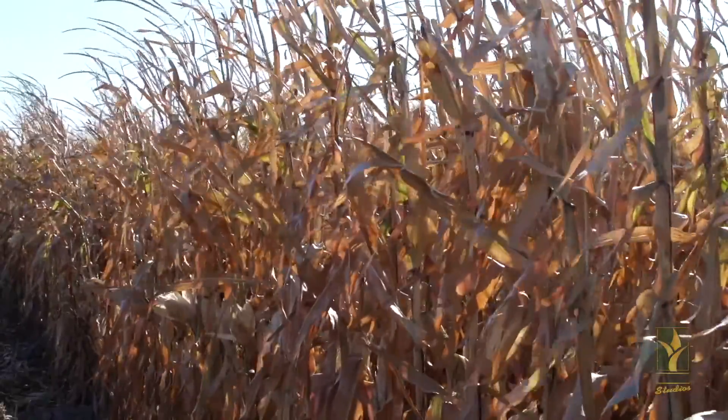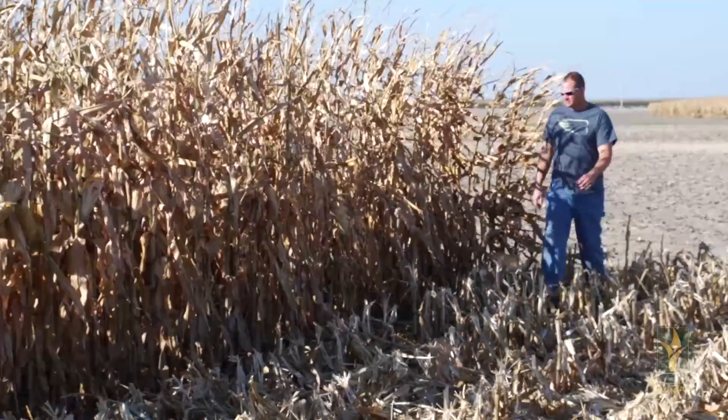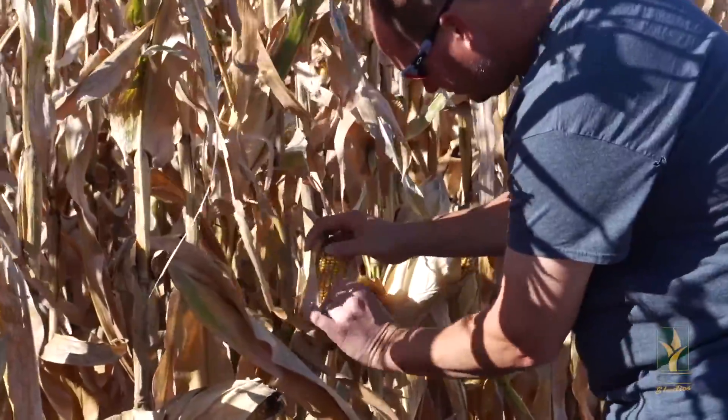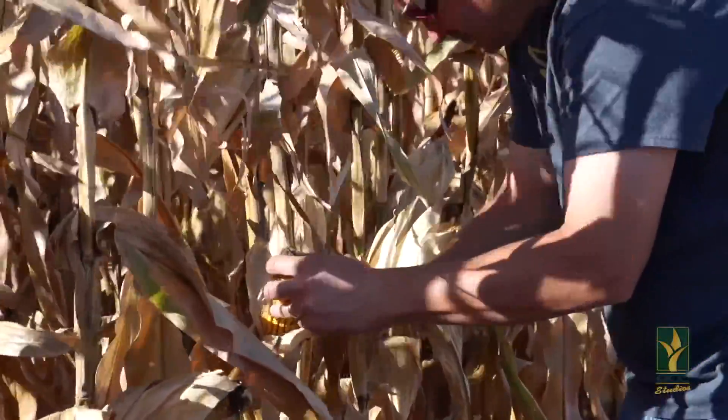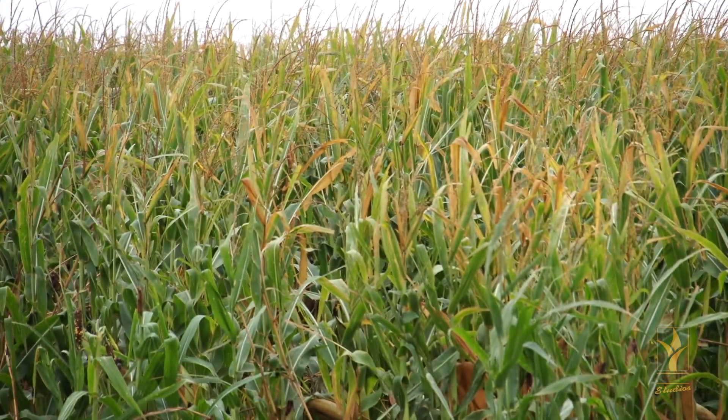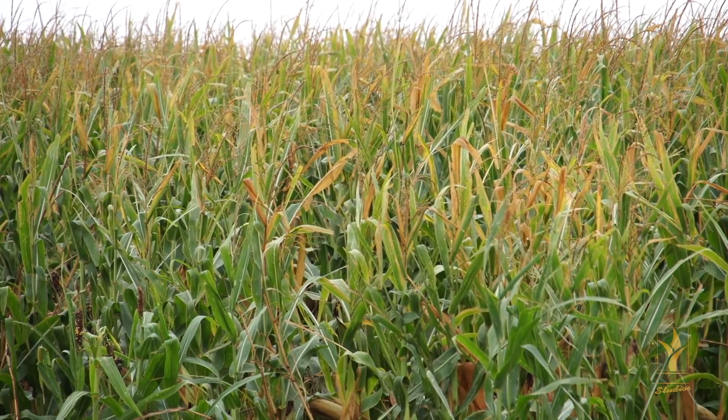Diplodia ear rot is caused by a fungus and can be an increased risk to cornfields that are no-till or reduced till, continuous corn, or susceptible hybrids. Weather also plays a huge role in the start of Diplodia ear rot.